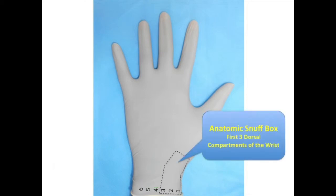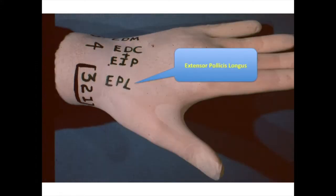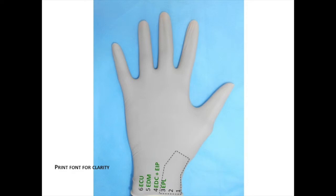Now we are moving to the anatomic snuff box, which comprises the first three dorsal compartments of the wrist on the radial side. Use your black marker to box in the first, second, and third dorsal compartments as demonstrated. In the third dorsal compartment of the wrist lies the extensor pollicis longus, the long extensor of the thumb.